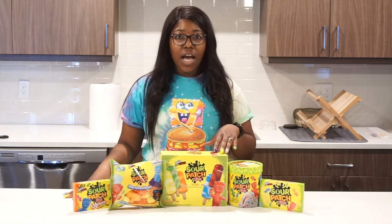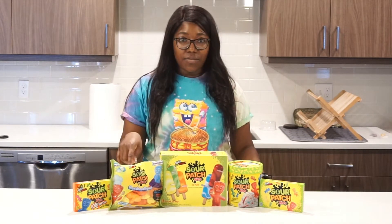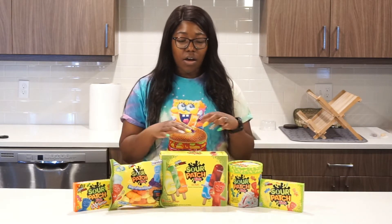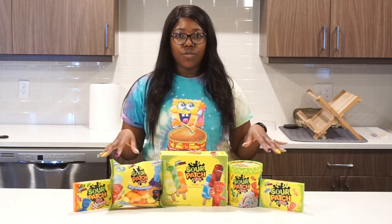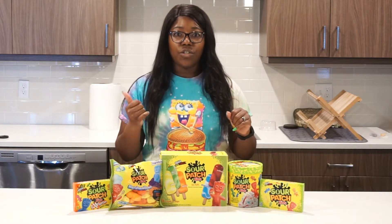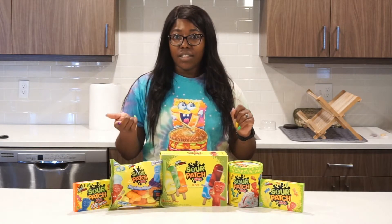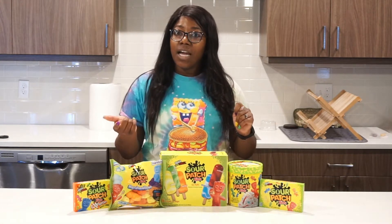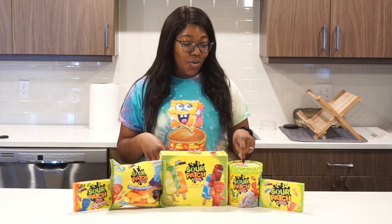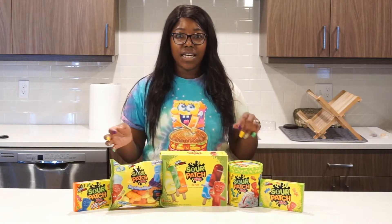I was inspired to do this video because I was walking down the aisle and I saw these first, and then just walking around the store I saw all these different types of Sour Patch flavored foods. They also have Sour Patch cereal, which the store didn't have, and then they have Go-Gurt Sour Patch, which sounds like it's just going to make you completely sick. We already have Sour Patch ice cream, which I'm sure is going to be interesting. So we're just going to leave it to these and do a taste test.